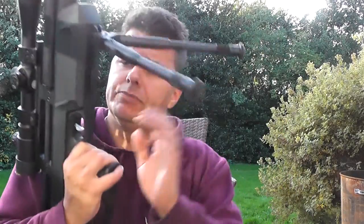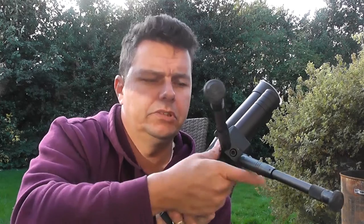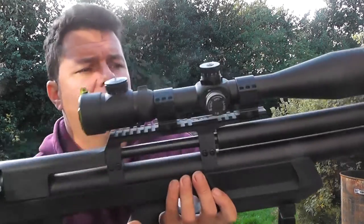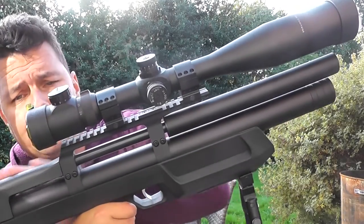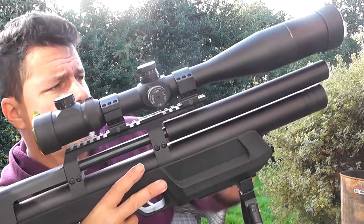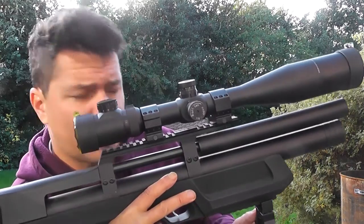To fit the bipod, it's very, very simple — you just undo this whole black housing and take it off. All I did was self-tap a Picatinny rail at the bottom to fit a bipod on, self-tapped it in there with washers, nice and easy. There's a Picatinny rail on top as well, nice and big, accommodating most scopes. As you can see it's a free-floating barrel through there — I think it's got a 12-groove barrel with a 1-in-450 twist.